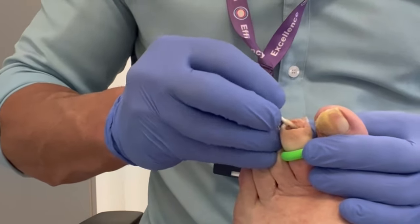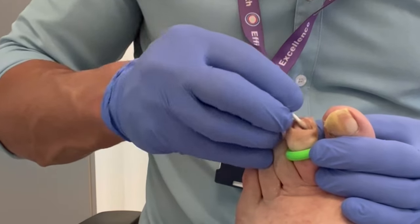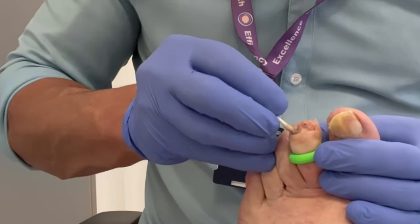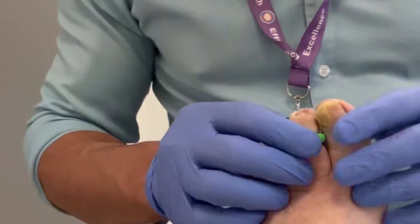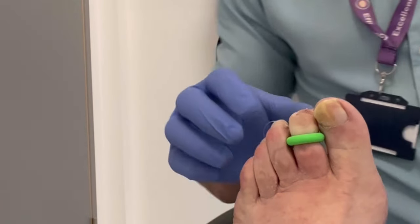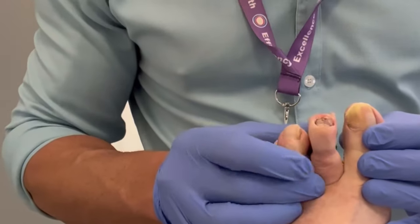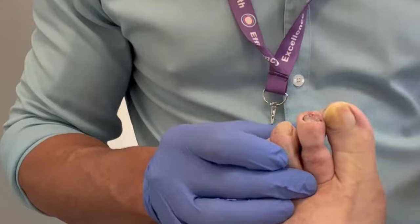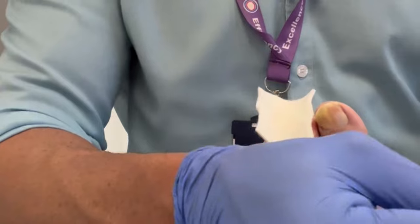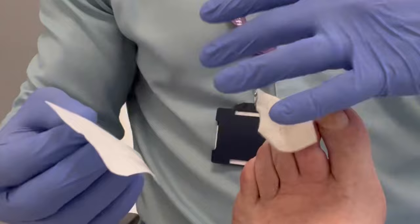This gentleman is on clopidogrel anticoagulant therapy, and we have to be careful of bleeding post-procedure. A good phenolisation of the nail bed does help to limit some of the bleeding. We have to ensure the tourniquet is removed and the circulation returns to the toe, which you can see in the change of colour. I'm using a dressing counter-stat, which helps to prevent bleeding.